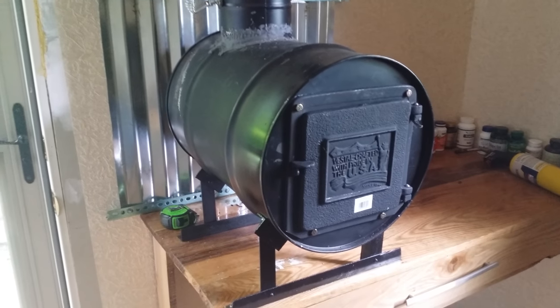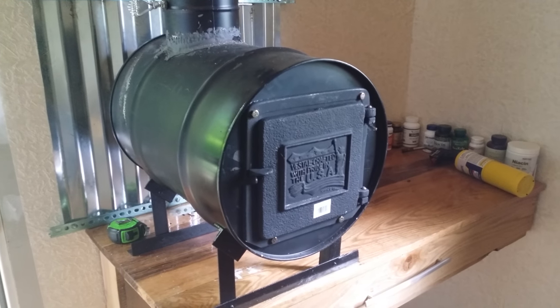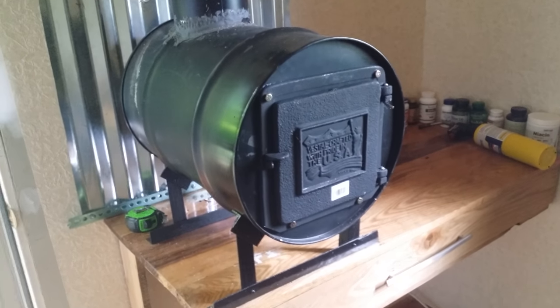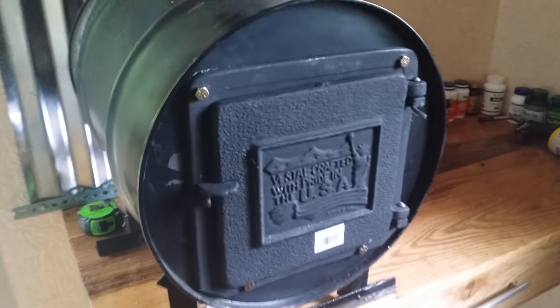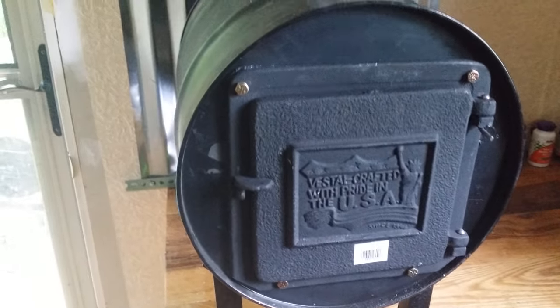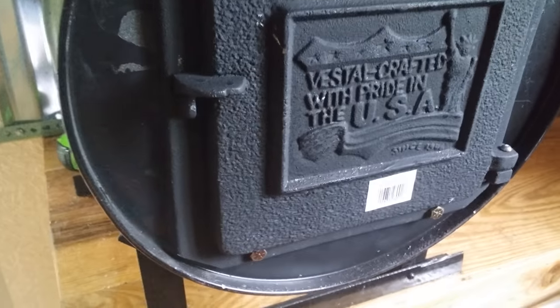This is a 10-gallon drum I made a wood stove out of. The front door is for a clean out on a chimney, like a brick chimney, but I had to drill these holes out. I had to cut this down here on each corner so it would fit, and I made it so it's got a 6-inch pipe.